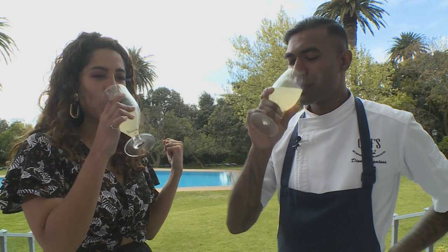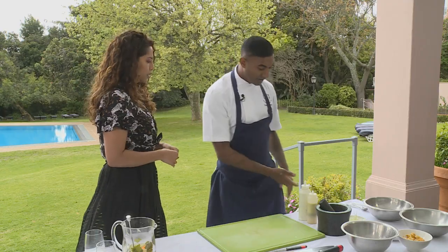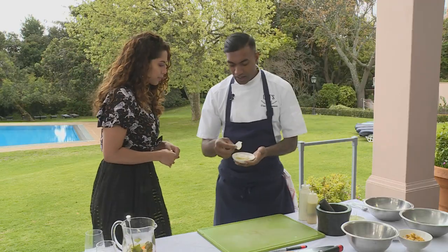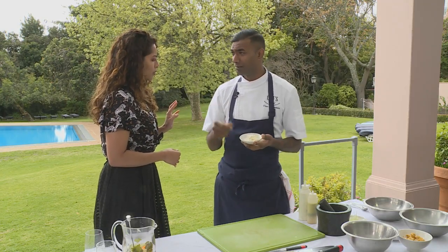That ginger makes it so fresh. Next, we're going to be making this raw, slightly roasted cauliflower salad. The whole philosophy around it is taking you back to the way chefs should be cooking — utilizing every single part of an ingredient. So what I've done is taken the actual hearts of the cauliflower — that's the stem — and thinly shaved them, then lightly pickled them with a little bit of salt, rice vinegar, and mirin.